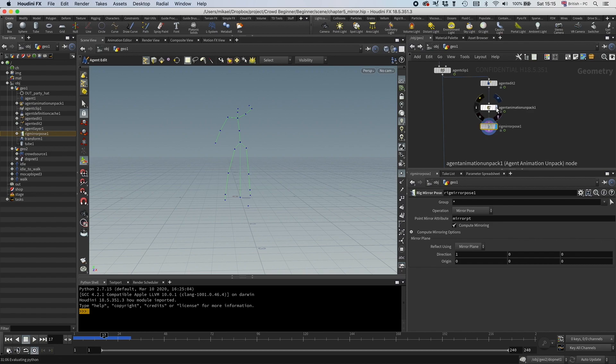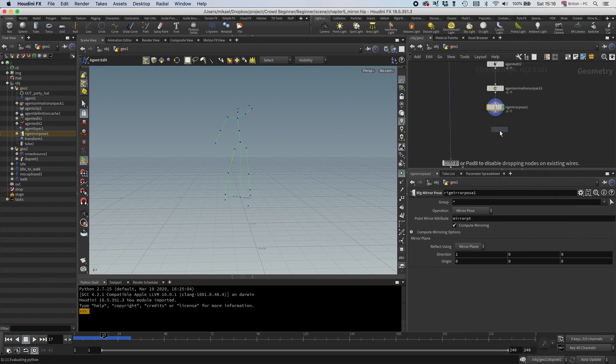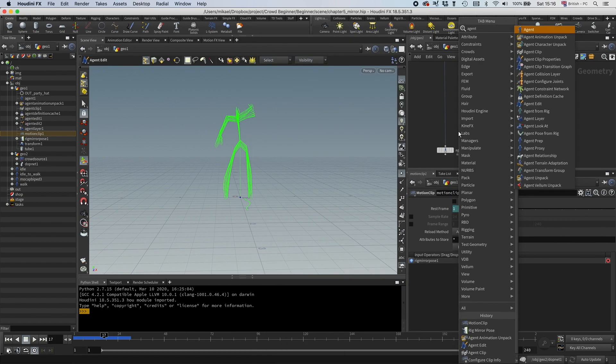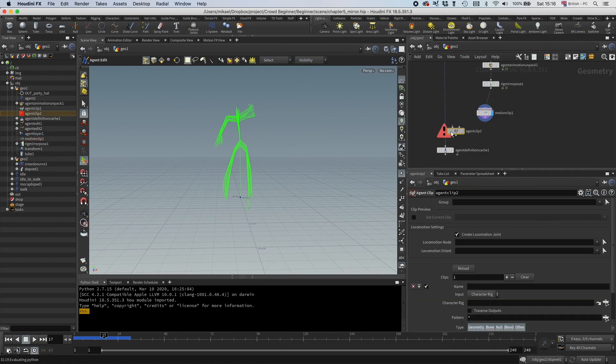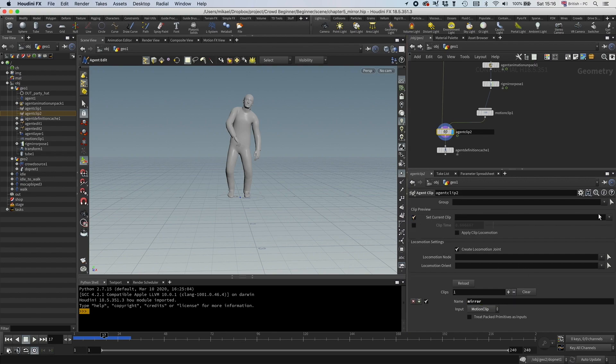You can see already it's working. And then we have a motion clip node, so now we have it converted to a motion clip, and everything seems fine. We need to have an agent clip so we can add it back. Let's go to motion clip and then call it mirror, and you can see we can go here and select the mirror clip.